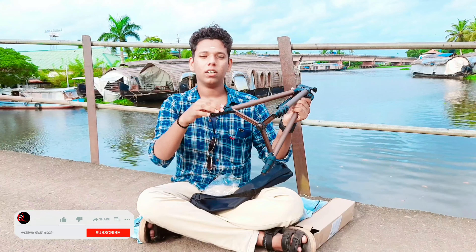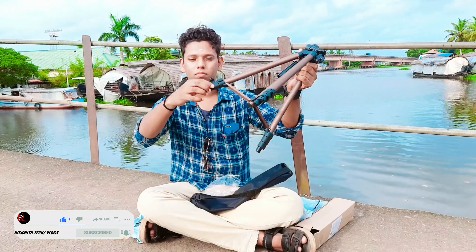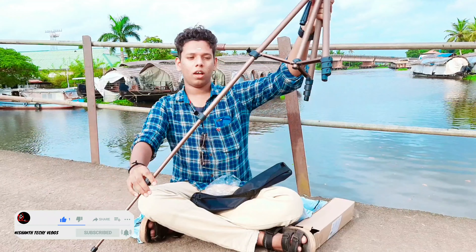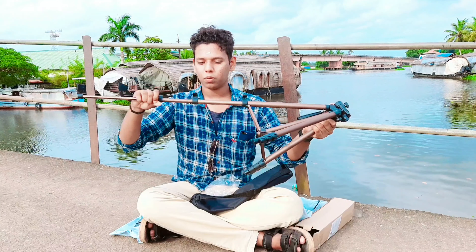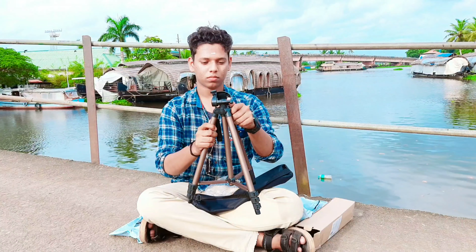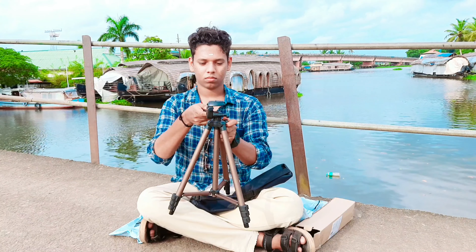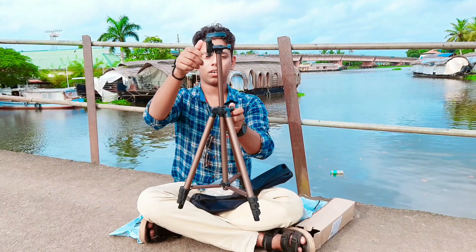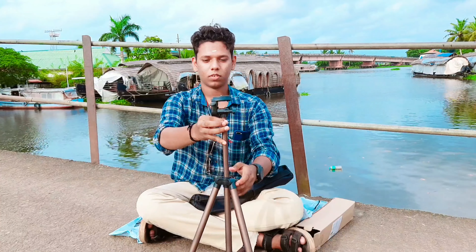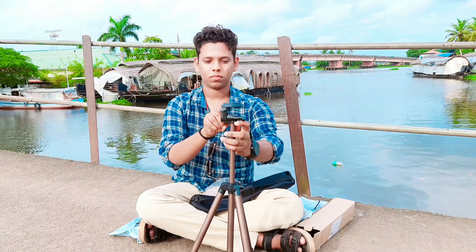This is a large camera sitting on my desk. We will close the center column. The pan is very smooth.